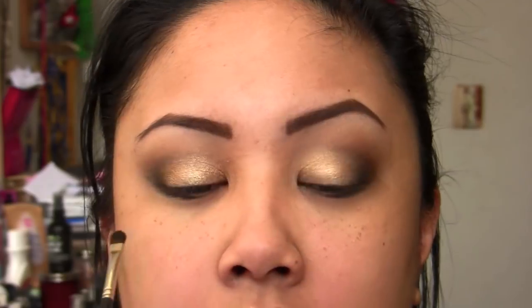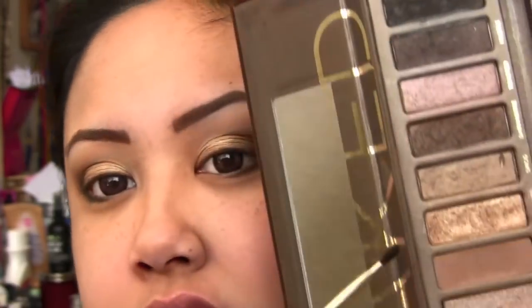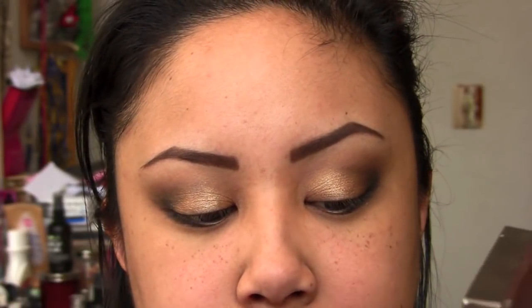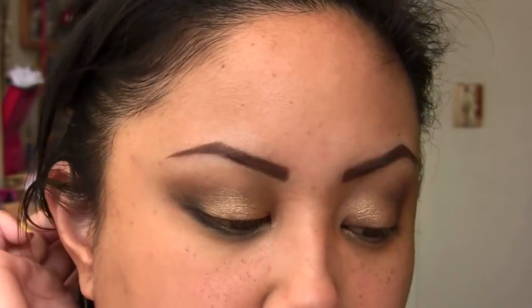I'm gonna take a little detail brush and take Creep and just smudge it on the outside corner, because remember we're gonna put glitter everywhere else. Now with the same brush I'm gonna take Half Baked — you can use whatever eyeshadow you want underneath your glitter. The reason I suggest using one underneath is just to make it pop a little bit more. If you have a gold liner you can use that, or a more gold eyeshadow — totally up to you. I'm just gonna use Half Baked and put that on my inner corner to about the outer half so that the glitter pops more.